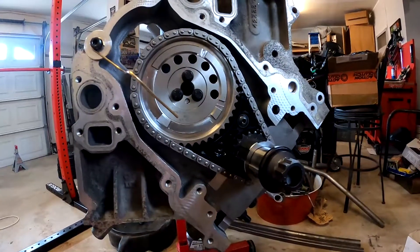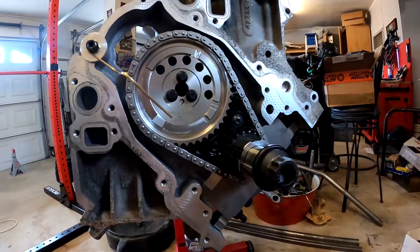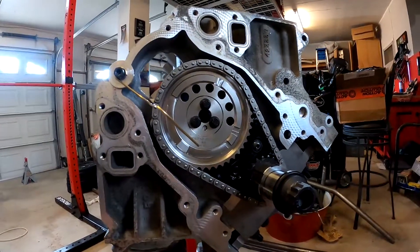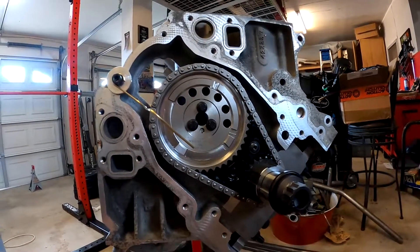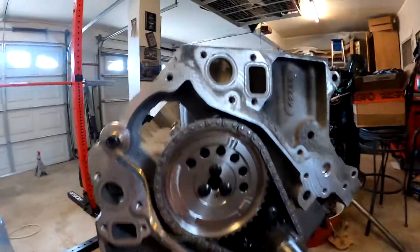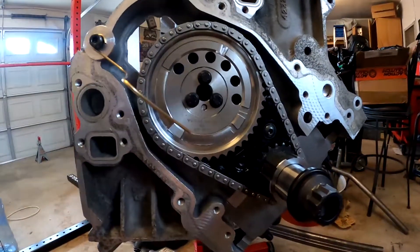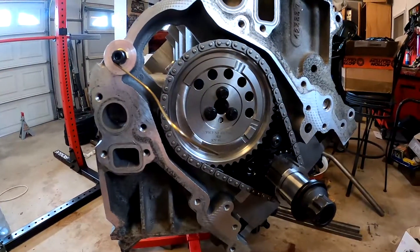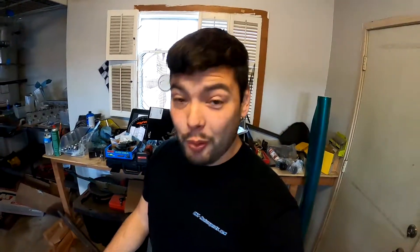Just make sure your timing chain is lined up dot to dot, and also torque your cam bolt — I believe that's also like 18 foot-pounds, I could be wrong, I can't remember. So that's that part. Since this video is so short, I think we're gonna do a push rod measuring video with it, but that wraps up today's quick little tech video. If you like it let me know, if not let me know, and thank you guys for watching — I'll see you guys next time, later dudes.